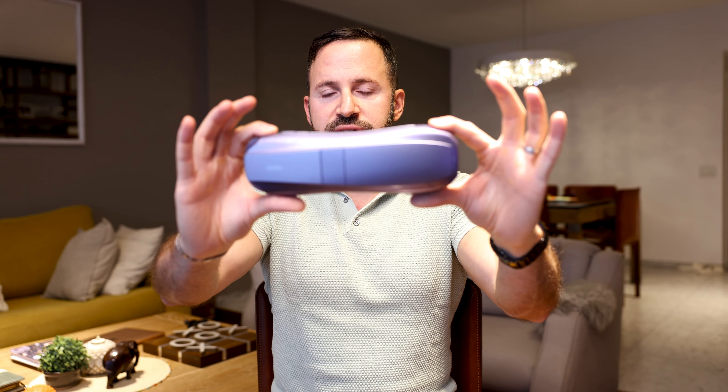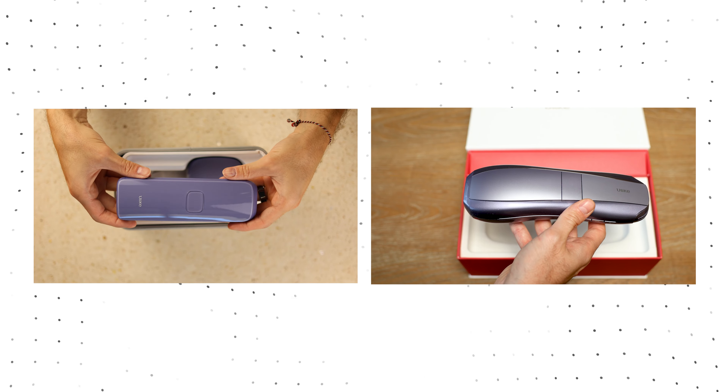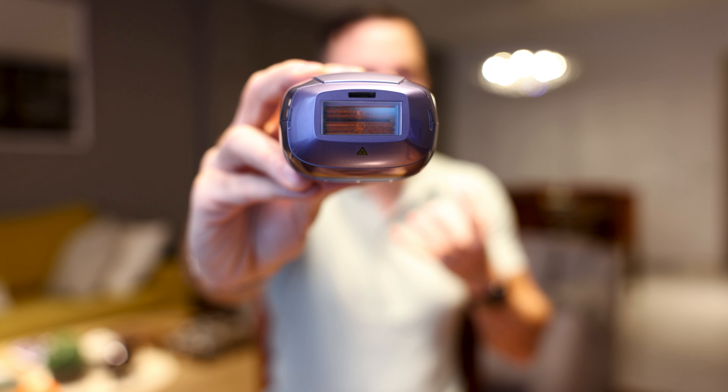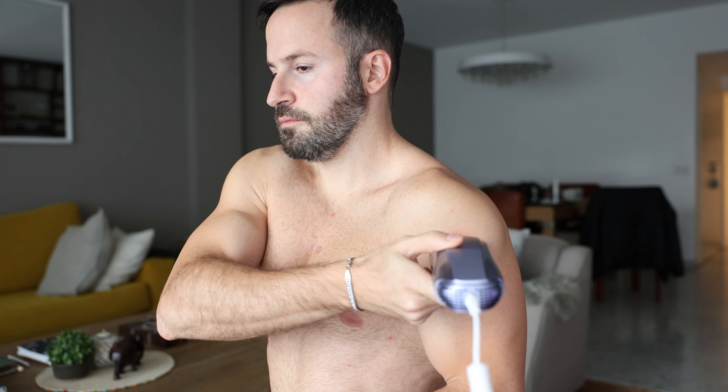The build quality on this device is absolutely amazing — I really like the look. It is slightly bigger than the previous device I reviewed before, but it's bigger because it now accommodates two bulbs instead of one. The usable surface area is actually much bigger than the previous one. I've just finished my treatment on my upper arms, shoulders, and also on my pubic area, and I'm going to tell you how that went.